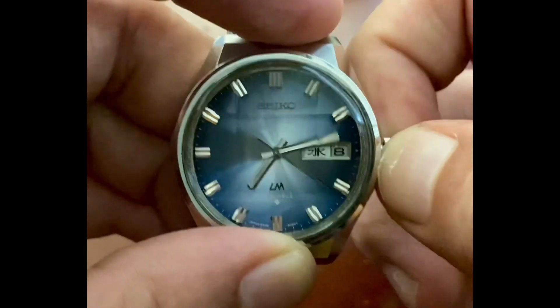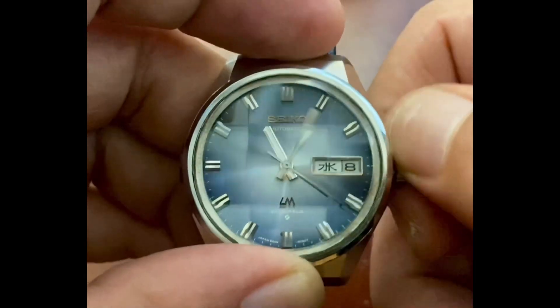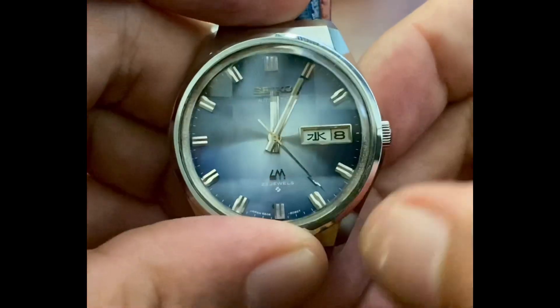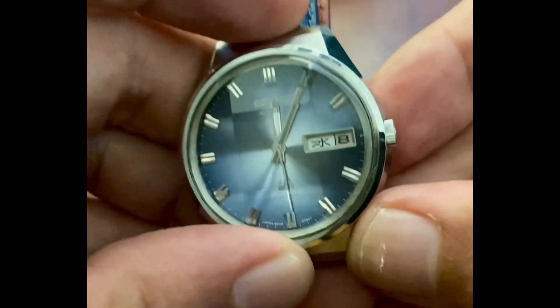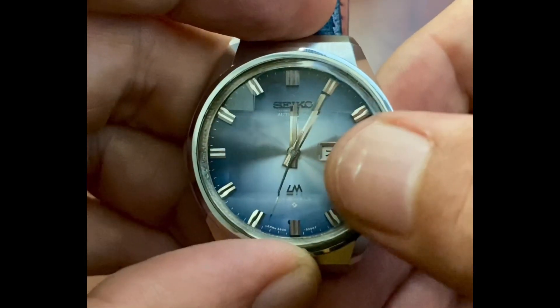Continue turning until you get to 12 lunchtime. Once we get to lunchtime, push the crown all the way back in. Now that we're at the 12 lunchtime position, we can adjust the day and the date. Notice the second hand is still running because the crown is pushed all the way back in.